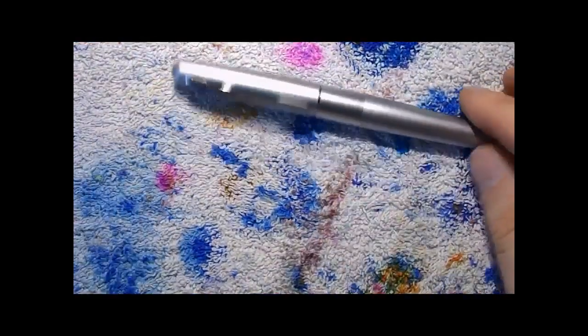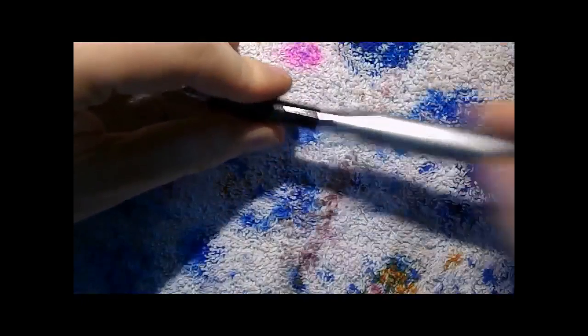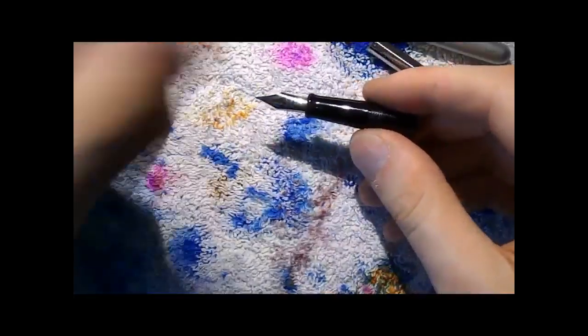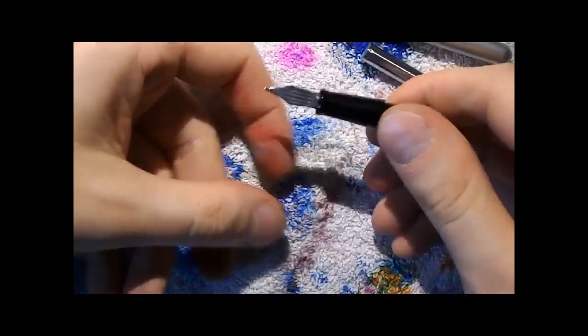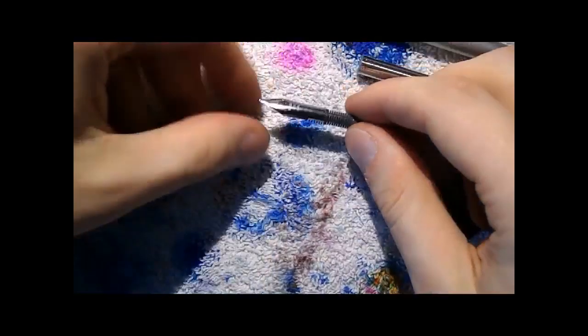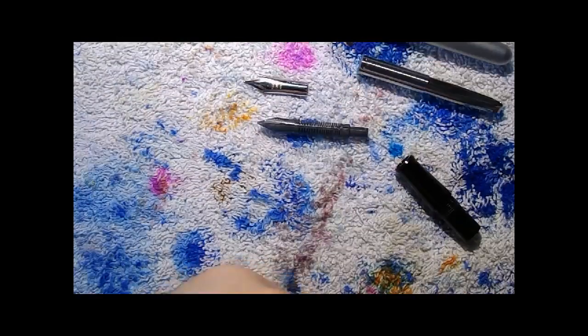And then we have the Pilot Metropolitan — somewhat bigger, slightly larger diameter. Nice pen. It comes with an aerometric converter that works pretty well. Removing the nib and feed is very easy — they're friction fit. You just put it on your finger and pull it out, and that's all there's to it. It's very loose and easy to get out.